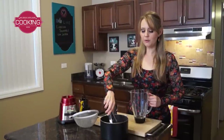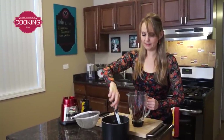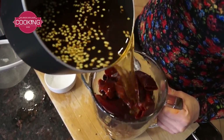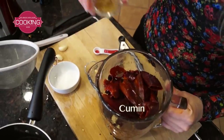I left the chile to soak for about five minutes and now we're going to blend everything together, so let's put it inside the blender. I'm going to add a little water — about half a cup — and a teaspoon of cumin.